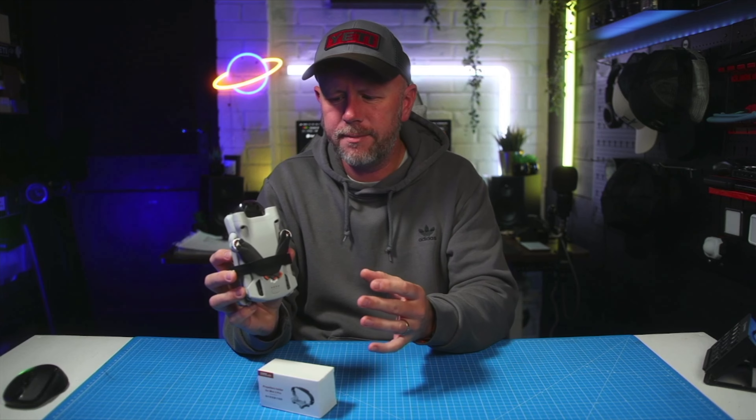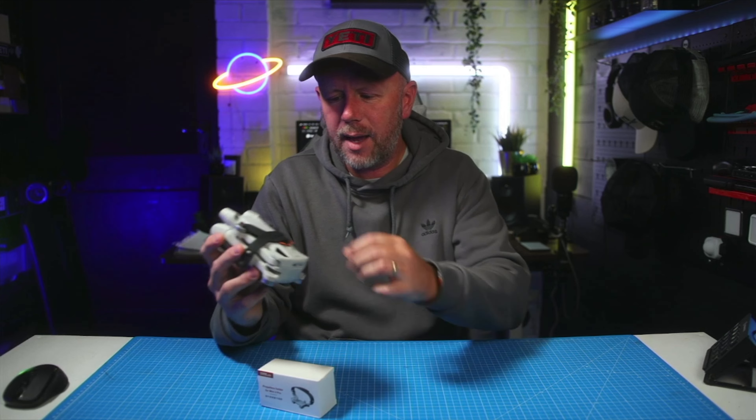It's just a brilliant drone and it is probably the one that most people are looking at to buy. Maybe I'll make a long-term review of it at some point, or when the new one comes out we'll compare it to the new one. But this is a great drone.